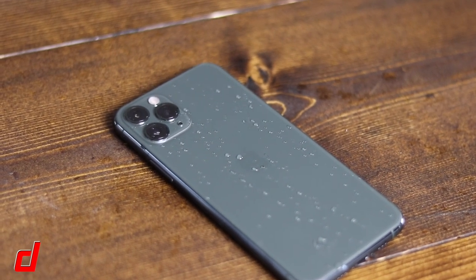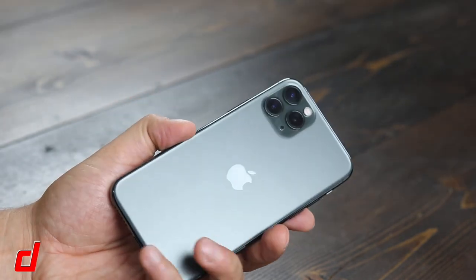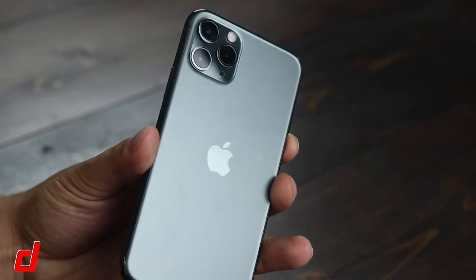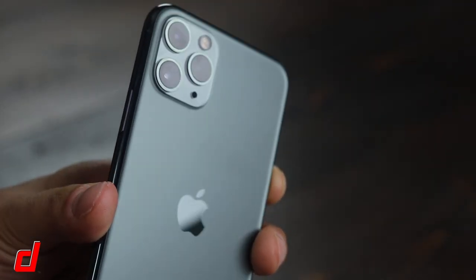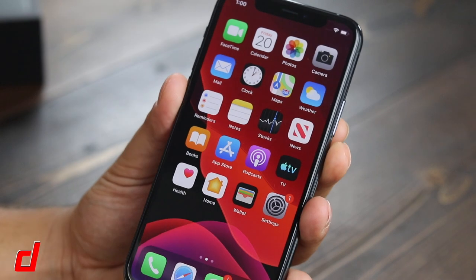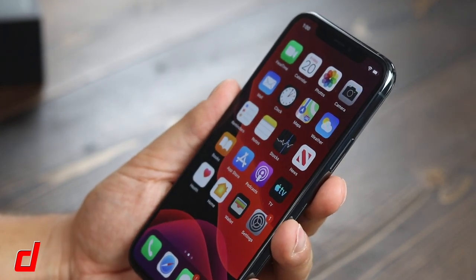You have the new A13 Bionic chip, which should allow the phone to run general and high-intensity tasks a lot better — especially with the three cameras, it should help with that. Lastly, battery life has improved dramatically, up to four hours longer than the previous iPhone 10s.